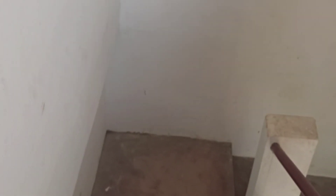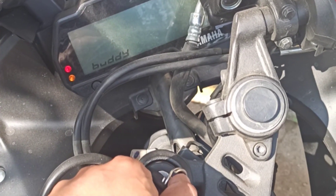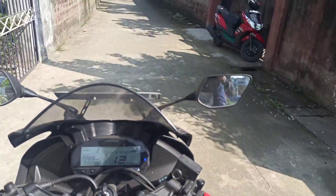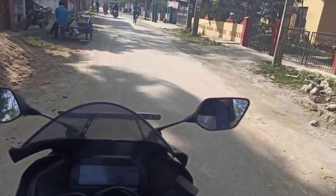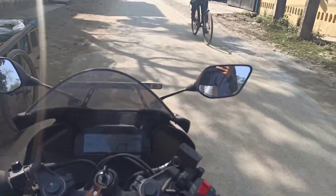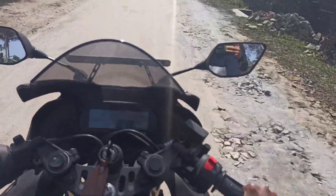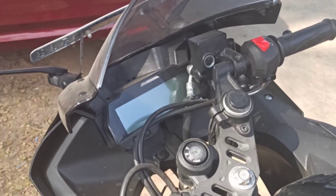We will go to the garage and put the fog light on the garage. It's so cold. We didn't eat anything. Now we will go to the hotel.